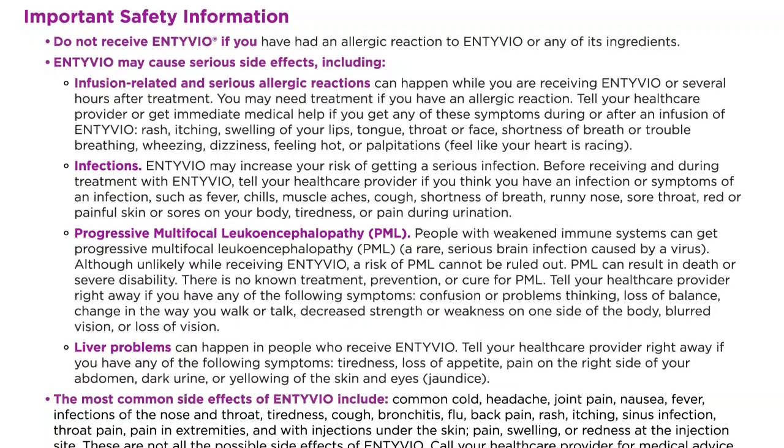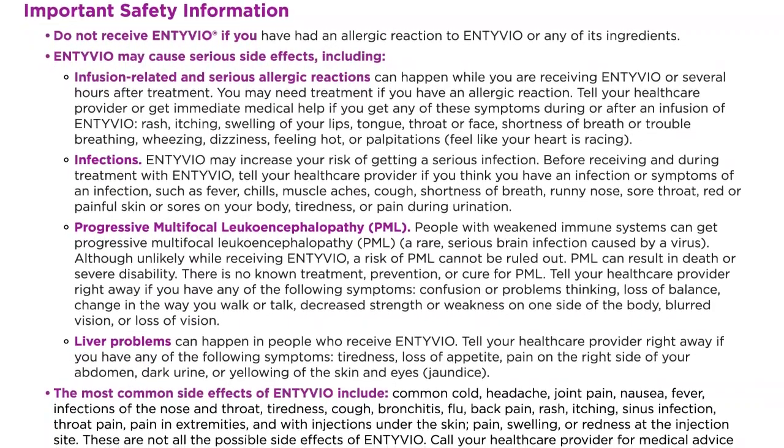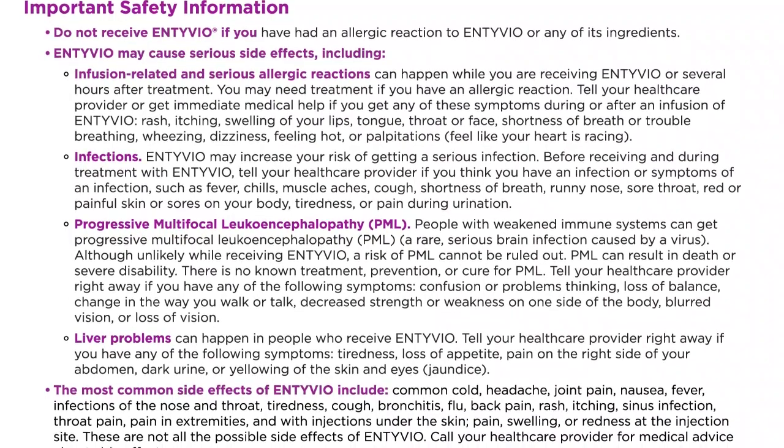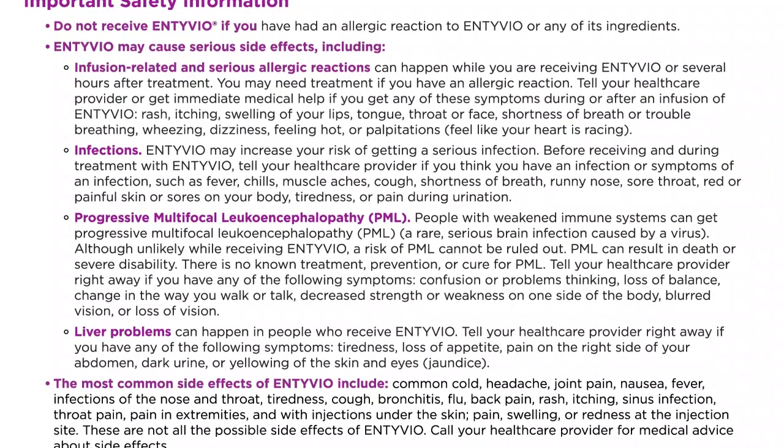Symptoms of an allergic reaction include: rash, itching, swelling of your lips, tongue, throat, or face, shortness of breath or trouble breathing, wheezing, dizziness, feeling hot or palpitations, or feeling like your heart is racing.